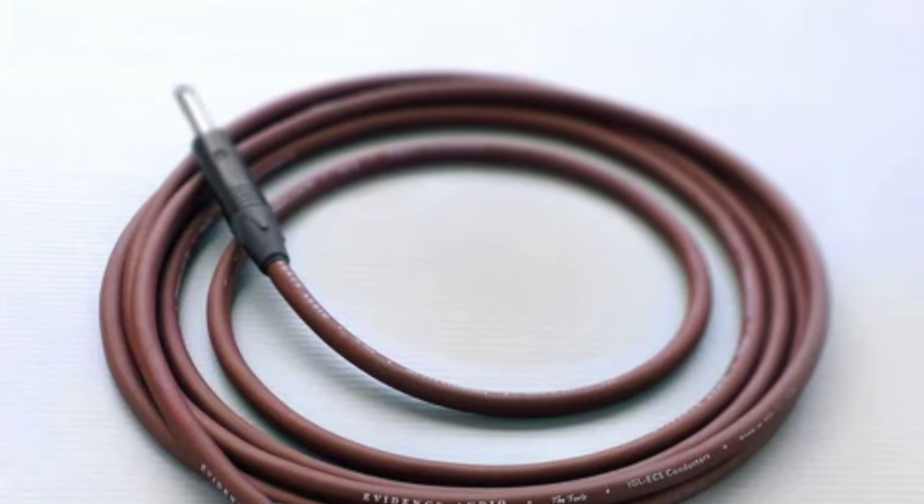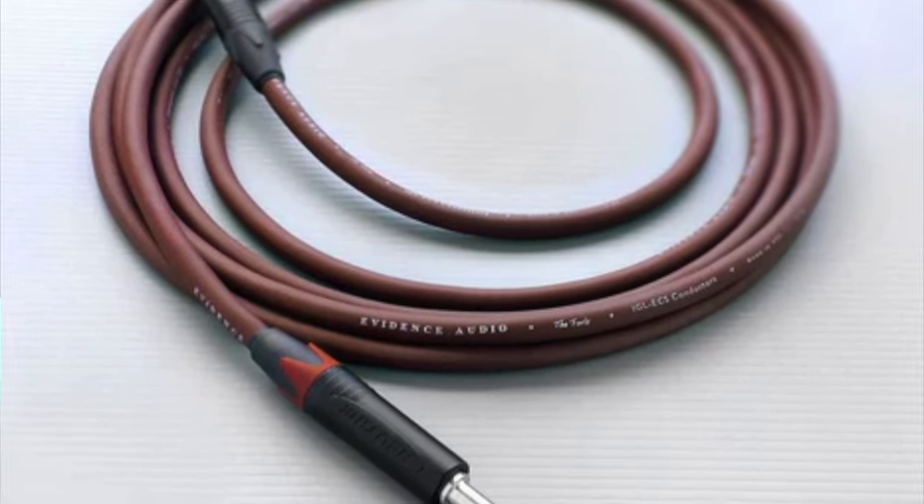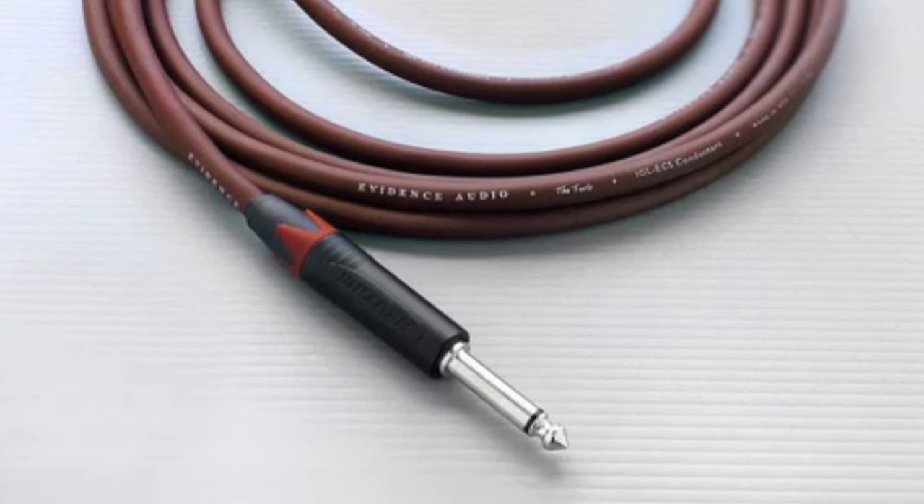We're carrying the Evidence Audio Forte cables now. These are super premium high-end cables. Really, really high tech, really great stuff.